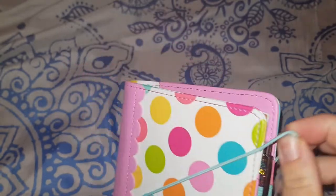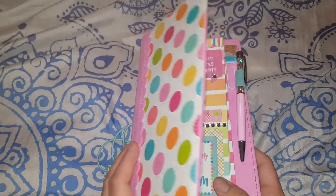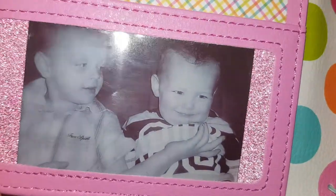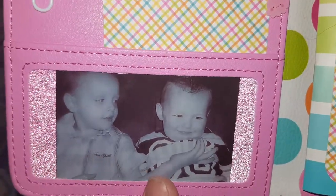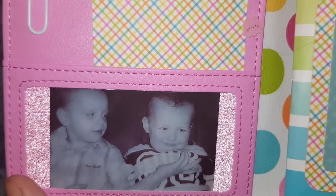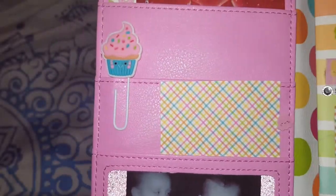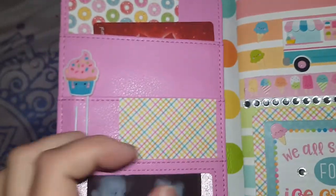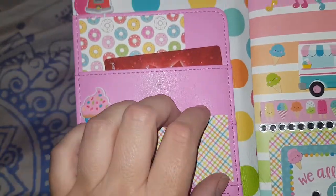Let's have a look inside — like I said it's not fully set up yet, I only just started today. I got a Sprocket for Christmas and I've printed a photo of my sons when they were little. It's my favorite photo of them — my younger one was always stubborn and my older one was being a goofy boy. I've also got little bits of scrapbooking paper cut up and stuck in there for the time being.